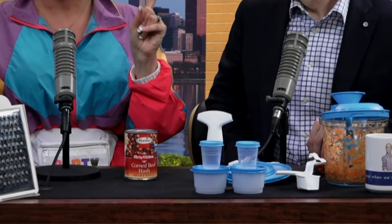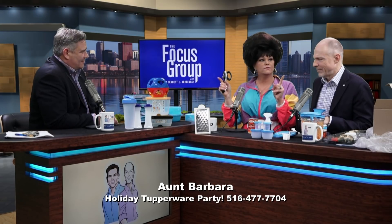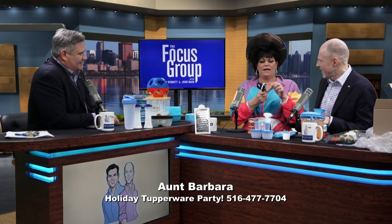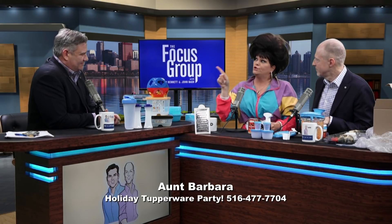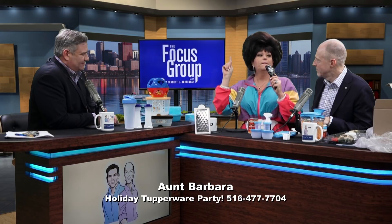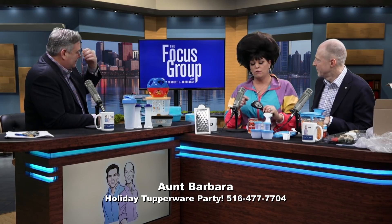This is the Tupperware can opener. Now, you know those typical can openers, the traditional can openers? We probably own one — the ones that have those little rubber handles. They get rusty and dirty. And what do rusty can openers carry? Bacteria. And you can't wash bacteria out of rust. So once you have a rusty can opener, you really should throw it away.